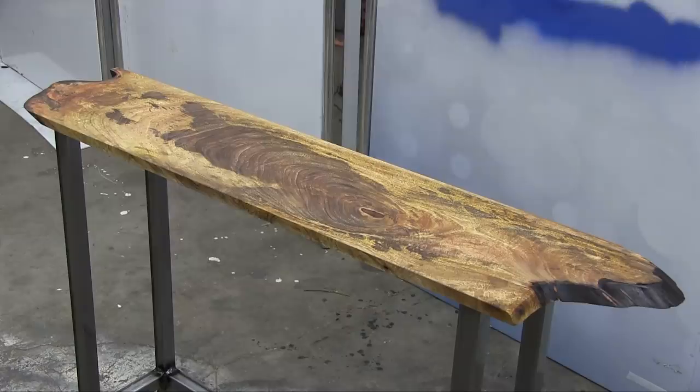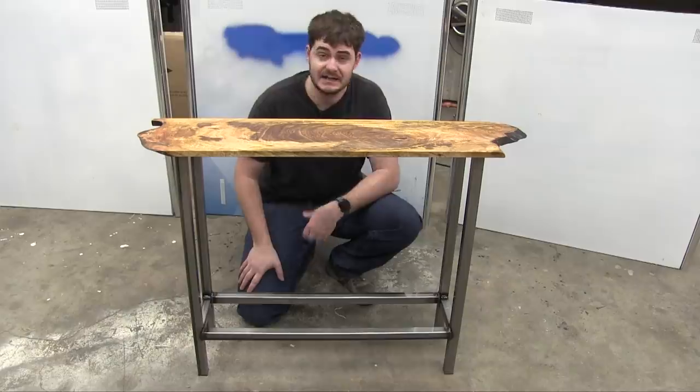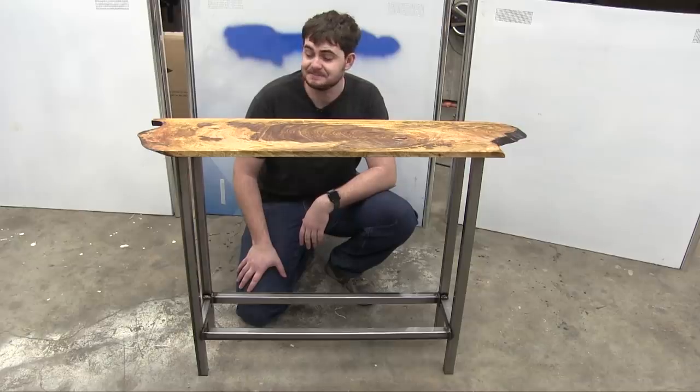And here's the end result. By the way, the feet that I made out of hardwood — that hardwood is mahogany, if you were wondering. There's only about an eighth of an inch of it showing at the bottom, so no one's ever really going to see it. I had fun on this little project, and I hope to do little stuff like this more often.